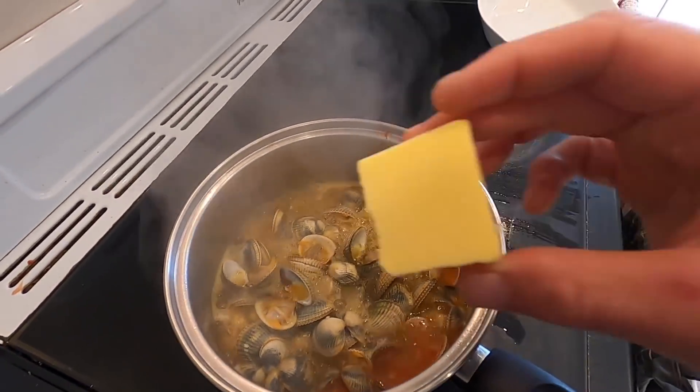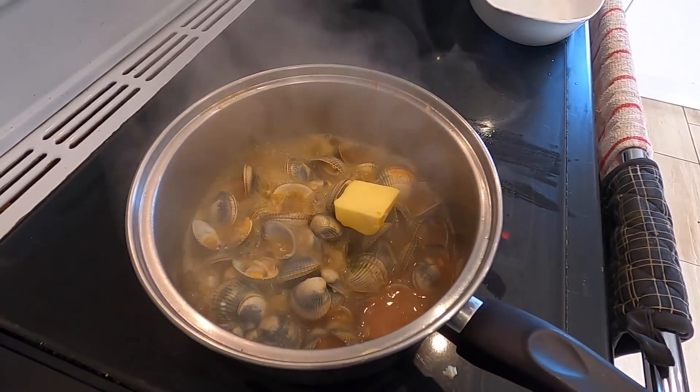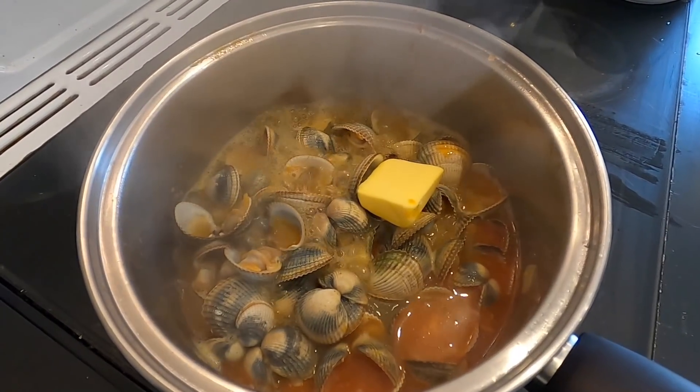These cockles are nearly cooked now. What I've got is another big chunk of butter — I'm going to melt that down into it, creating a little sauce, nice and buttery with all those delicious flavors. Yum.